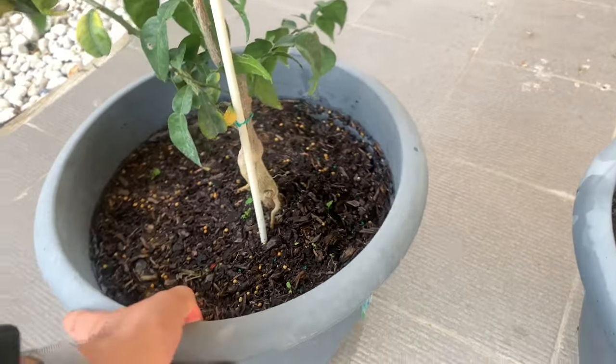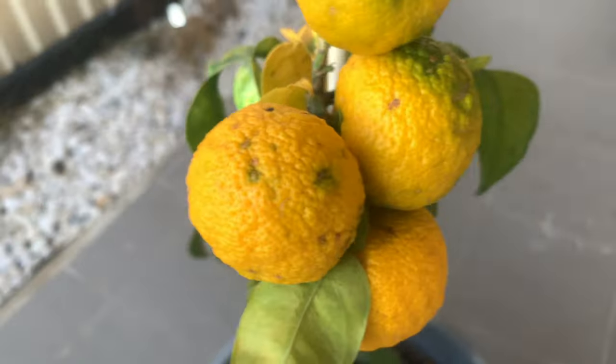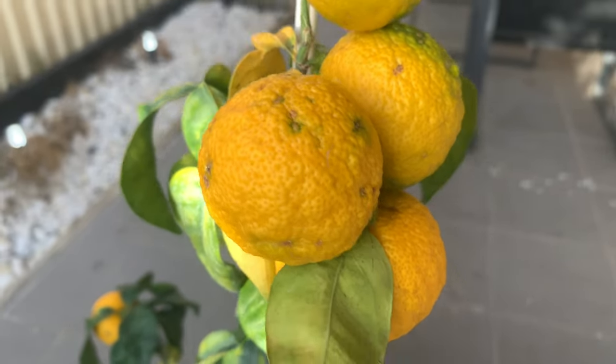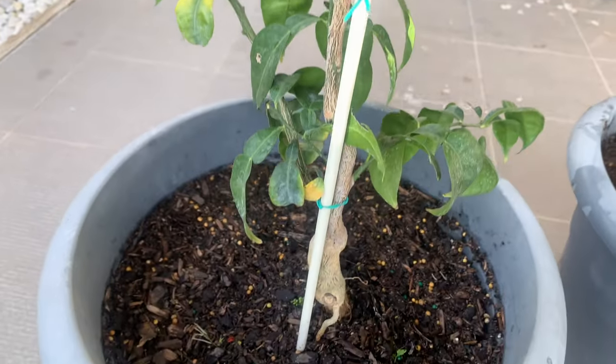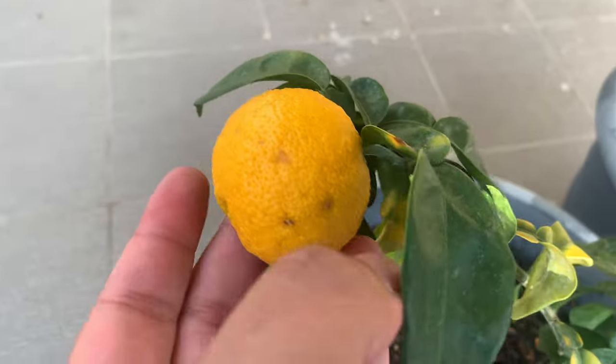This is a Japanese yuzu tree — it's a small little one and we're probably going to remove all the fruit from it because I think it's just weighing too heavy on it. We sort of left this and it's grown quite rapidly, the fruits just appeared on it. As you can see there's some discoloration on the leaves, so we're going to fertilize this ASAP, remove the fruit, and let the tree rejuvenate itself.